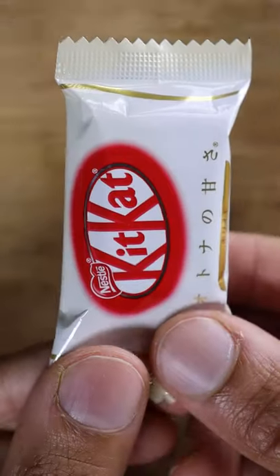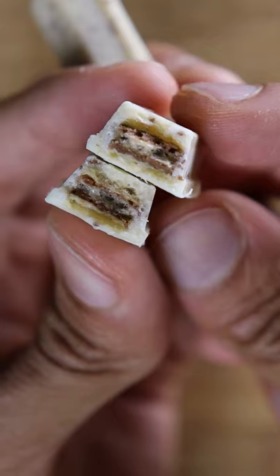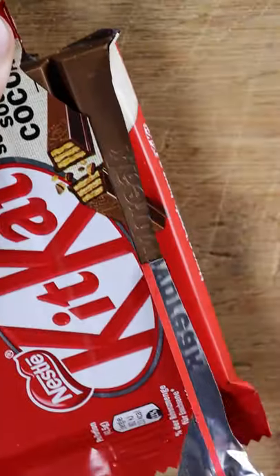Let's grab some Kit Kat. You can choose any flavor you wish. I have here white chocolate and I'll also be using original.